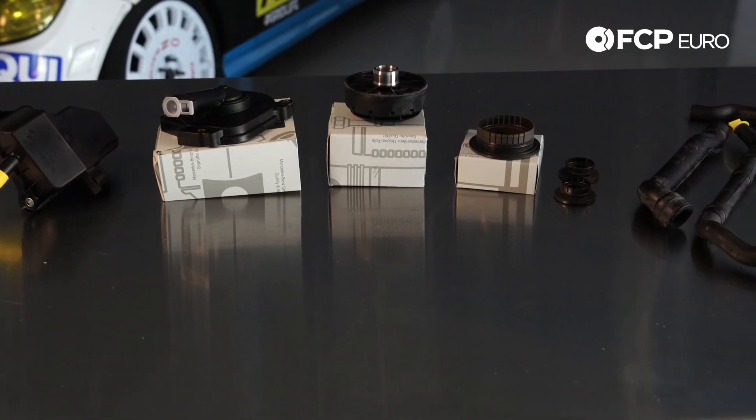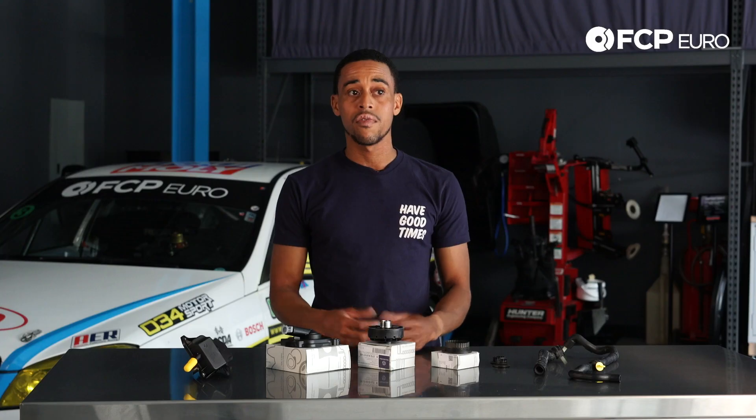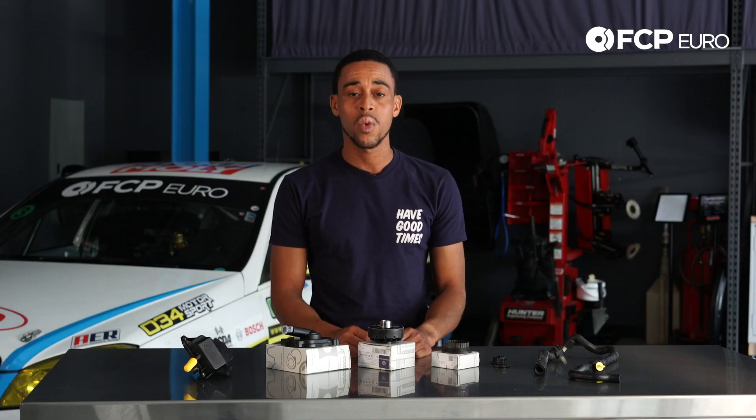This kit is applicable to just about all M276 — those are your V6 engines produced between 2006 and about 2011.